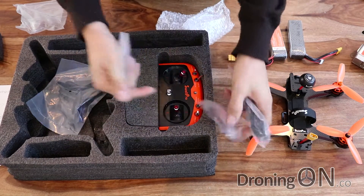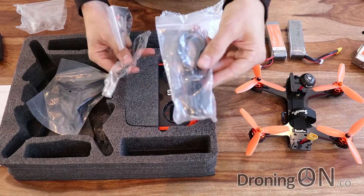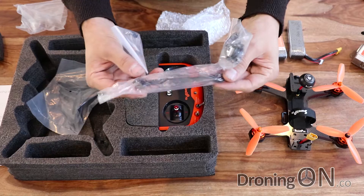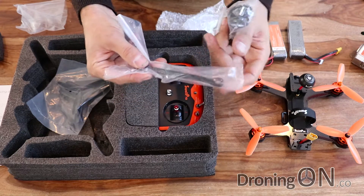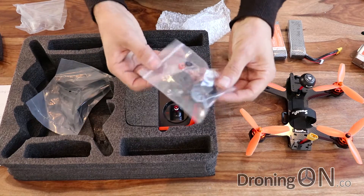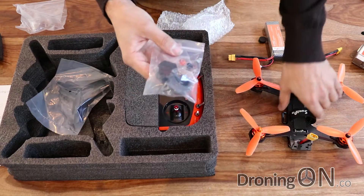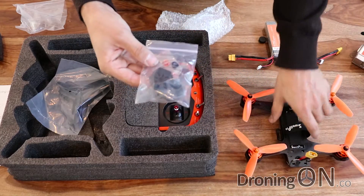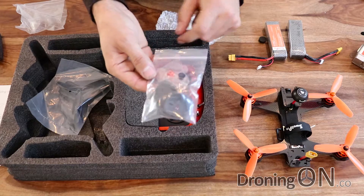In here we have a USB cable, obviously for connecting to CleanFlight. We've got a big spanner - most quadcopters come with tiny little spanners that bend when you use them for the first time, so a good solid metallic spanner is welcome. And there's an accessories and spares bag with two spare undercarriages - which is good because these do snap quite often - as well as a spare prop nut.